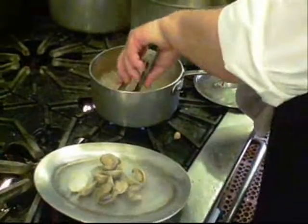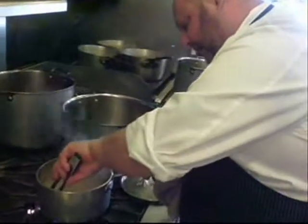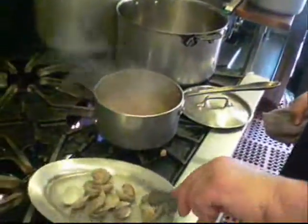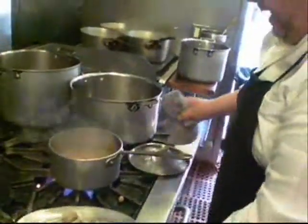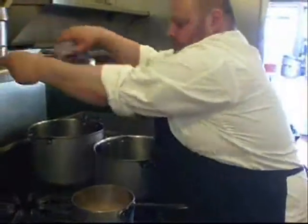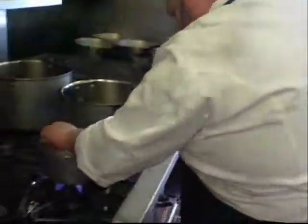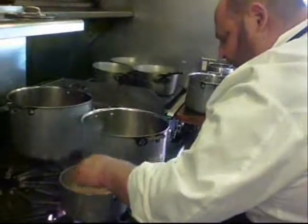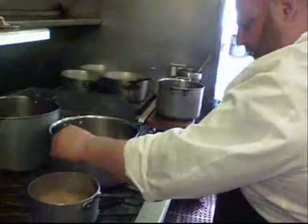Now how much reduction will you give that, Chef? It's kind of to taste. We want it to have some body, but we don't want to over-reduce it either. We're going to bring this down just a little bit and then set these clams up top where we'll keep them warm.